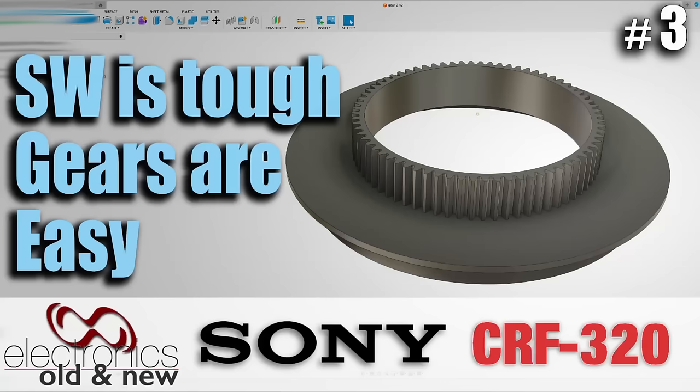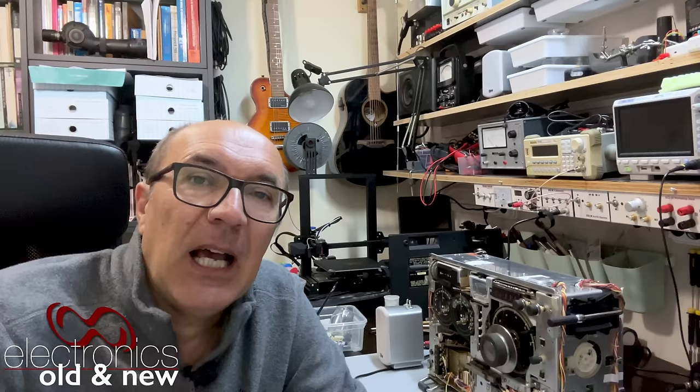Hi there, welcome back to the channel. Welcome to the third video on the restoration of the Sony CRF320 — the one that's really going to leave me completely bald. I have got some progress to report, and I've got some frustration to report.